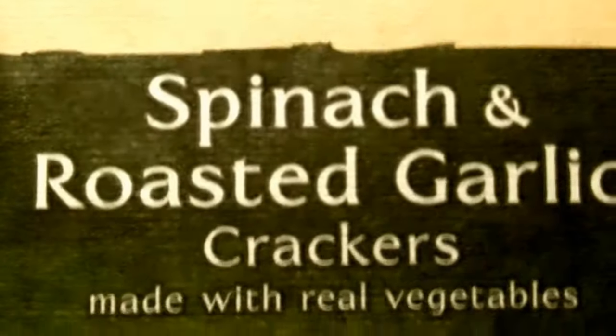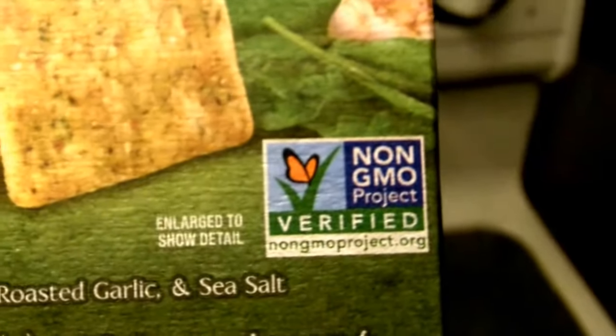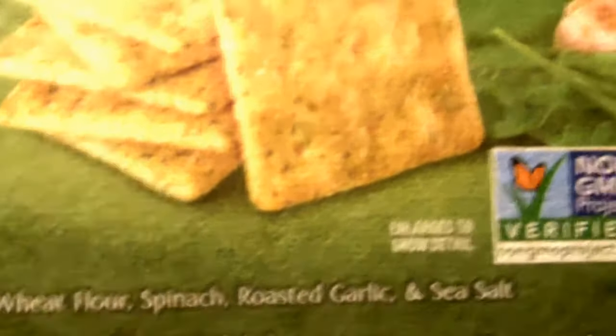Hey everybody, it's Randy the Wild Horse, and I got some crackers just for you. Back to Nature spinach and roasted garlic crackers, made with real vegetables. It's non-GMO project verified — wheat flour, spinach, roasted garlic, and sea salt.